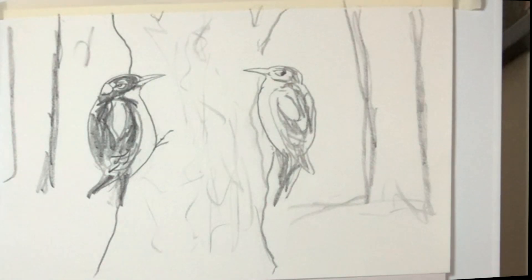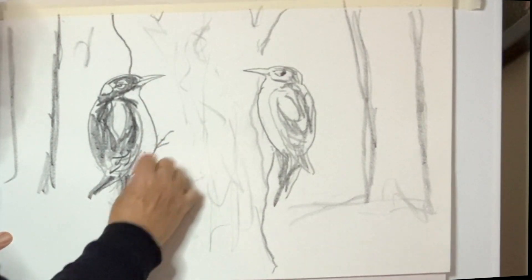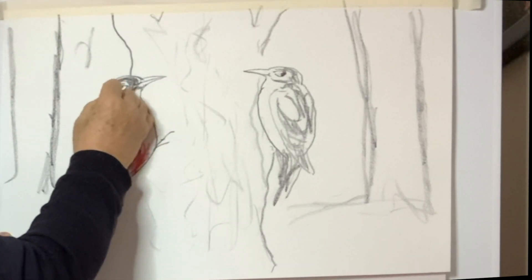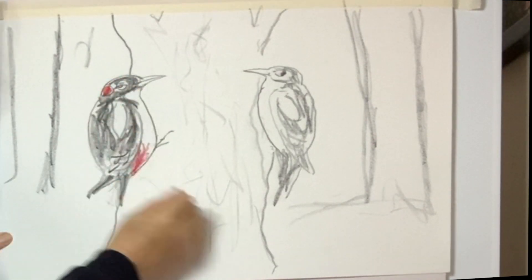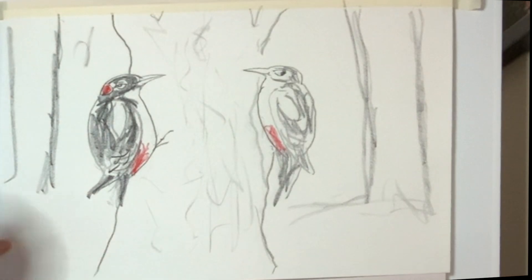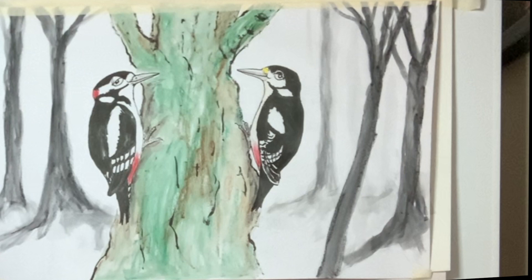I'll just put a tiny bit of color in — a little pinky red color up here and down here like that. That gives you a rough idea of how to draw this lovely bird. If you're lucky enough to go for a walk, do check out the woods — you might just hear it first, because that's the way: you hear the drumming.